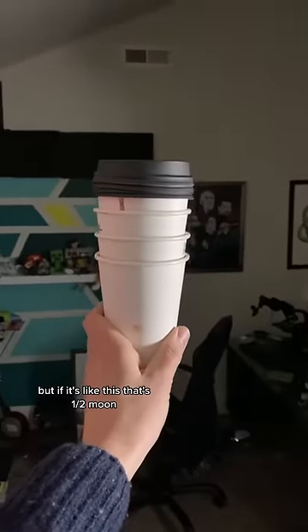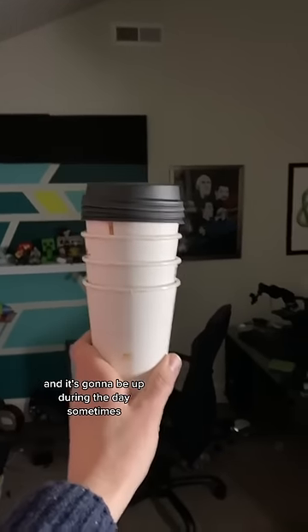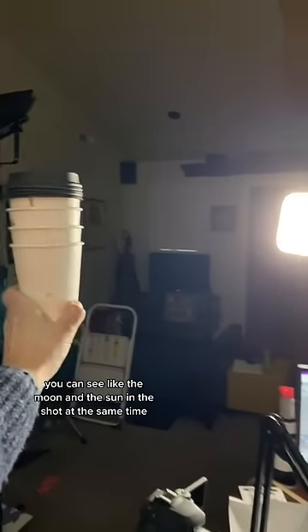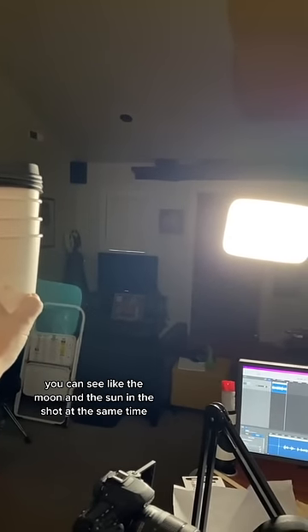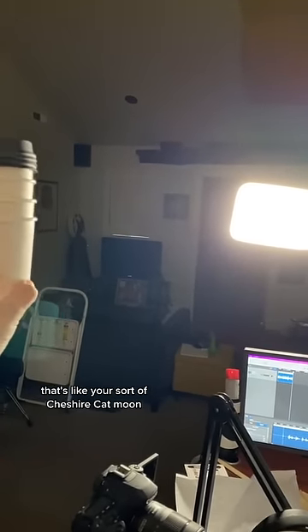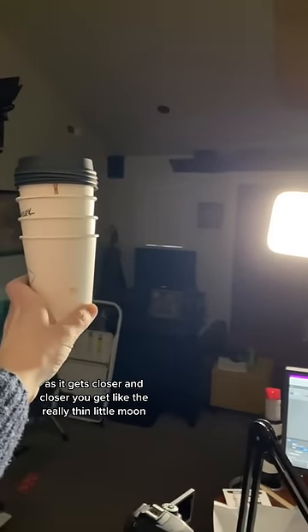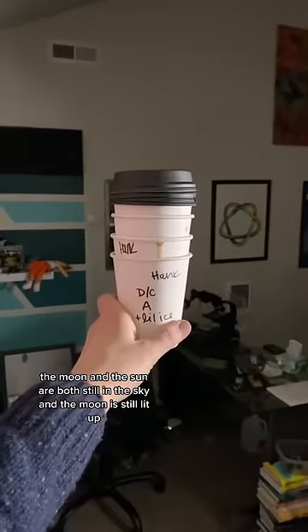But if it's like this, that's a half moon, and it's going to be up during the day sometimes. The closer you get, you can actually see the moon and the sun in the shot at the same time, and it's a little bit lit up on the side — that's like your sort of Cheshire Cat moon. As it gets closer and closer, you get the really thin little moon. In this situation, the moon and the sun are both still in the sky, and the moon is still lit up.